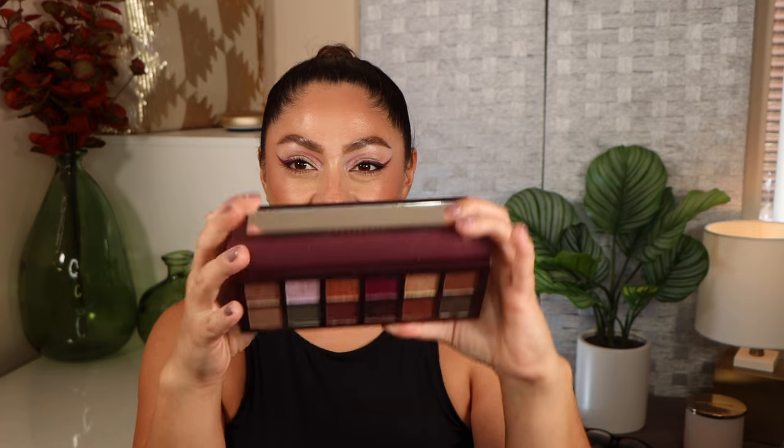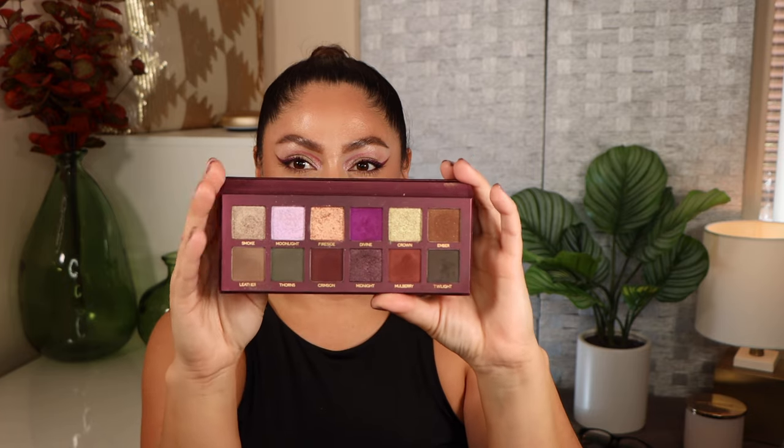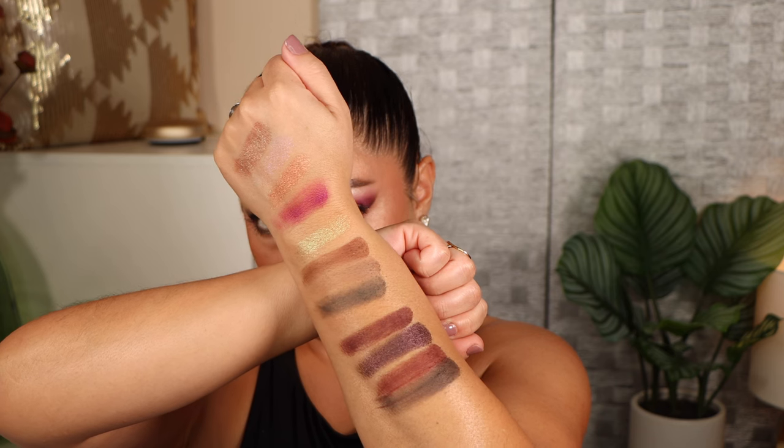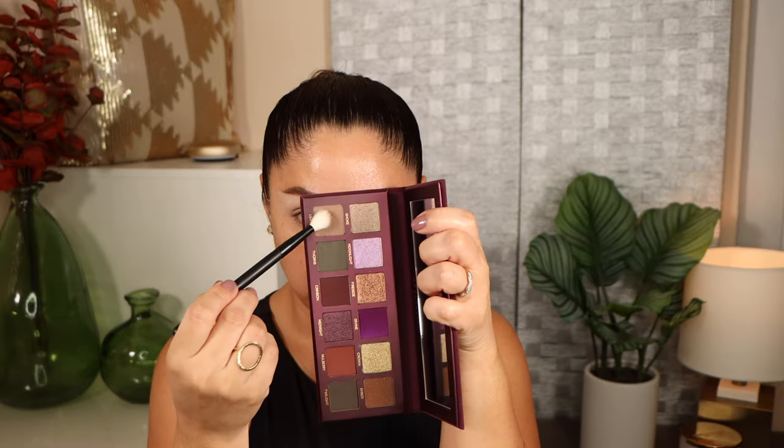I purchased my palette on the Sephora website and it retails for $55. This palette is made in the USA and it does have a shelf life of 12 months. Here we have all of the shades — I'll show you a clip where I swatch all of these shades — and now that you've seen the swatches, let's get into the looks.